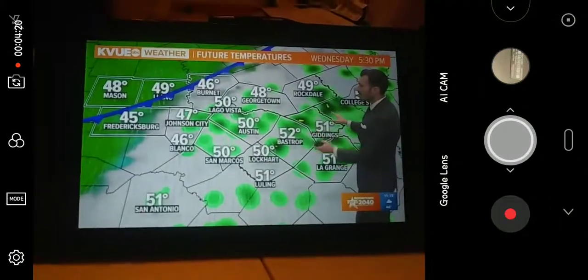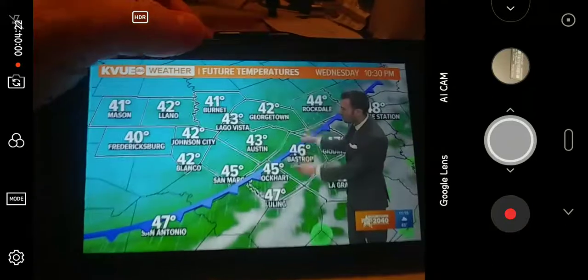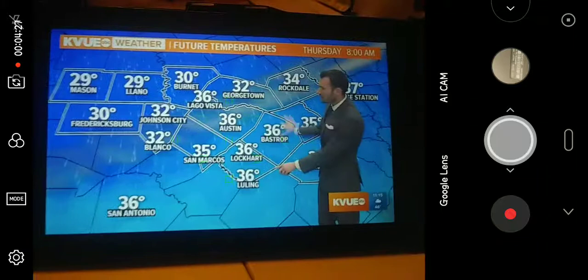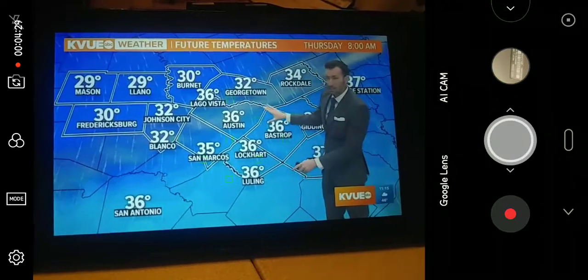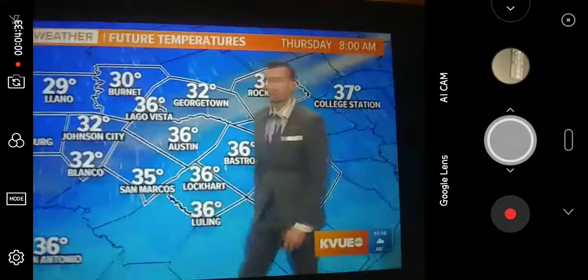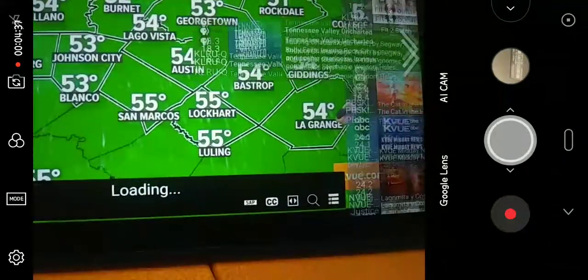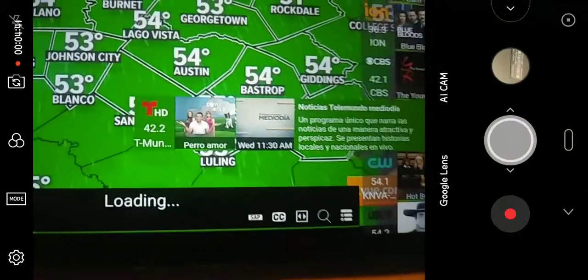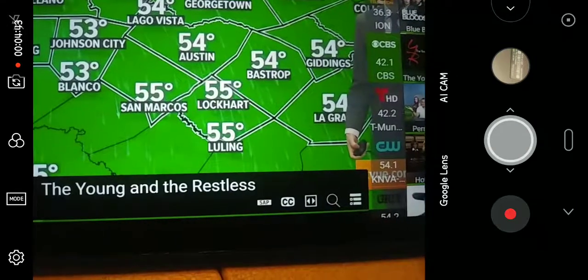I'll do a little feature on what I'm showing right here — this is the HD HomeRun. I'll do a YouTube video on this sometime. It's a piece of equipment on my network that I screw an antenna into, and it converts over-the-air channels to digital streams that I can watch on any of my devices. It has a Roku app.